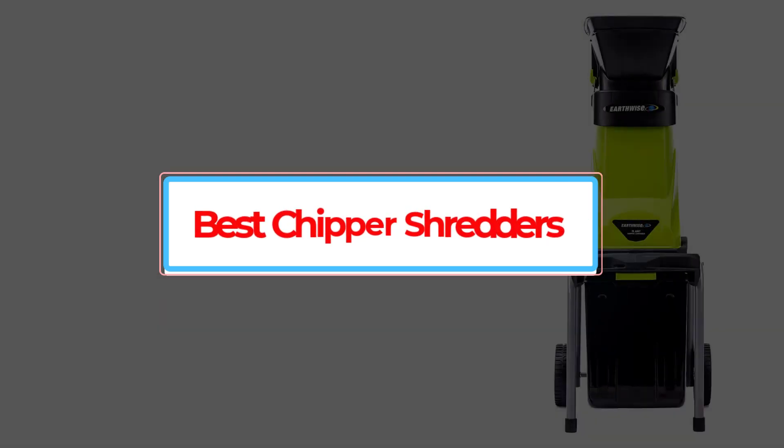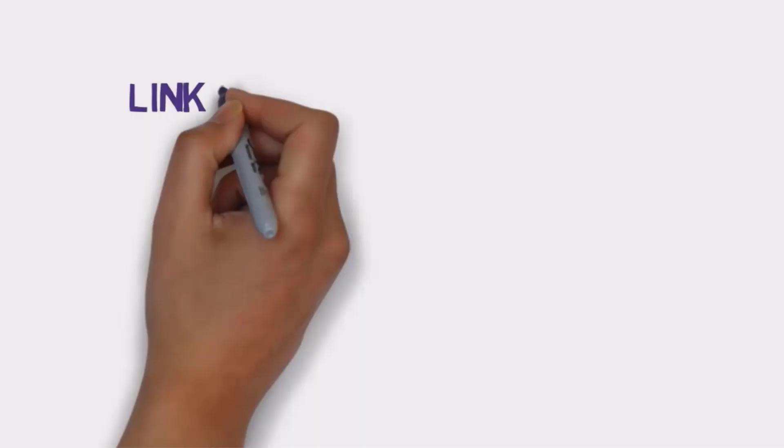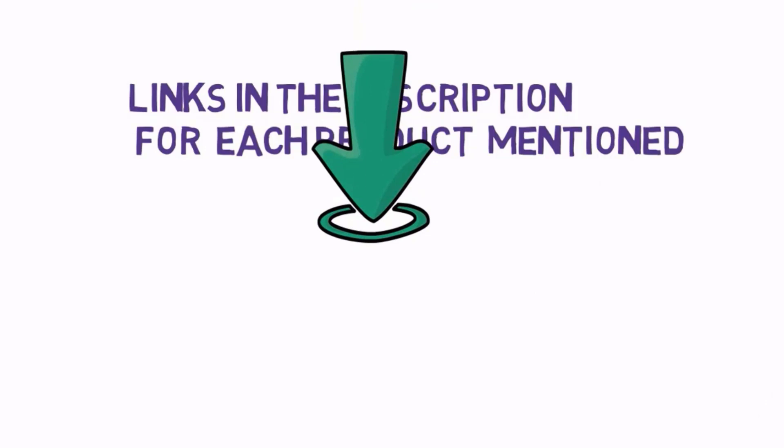Are you looking for the best chipper shredders? In this video we will look at some of the best chipper shredders on the market. Before we get started, we have included links in the description, so make sure you check those out to see which one is in your budget range.